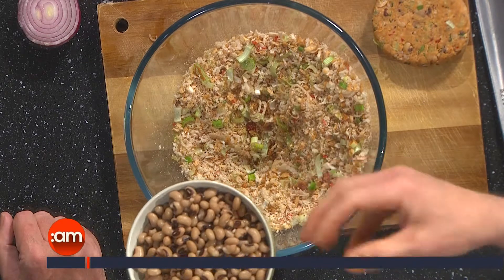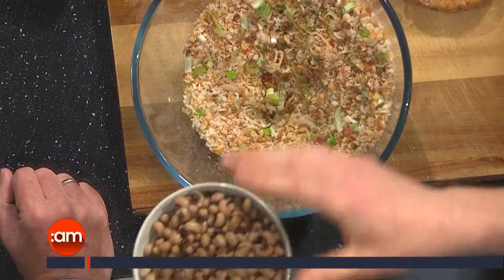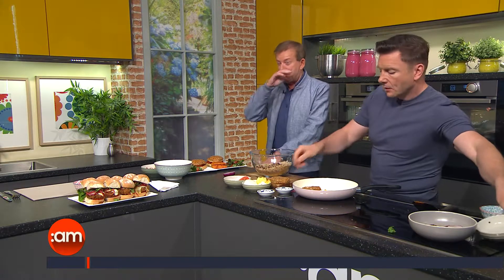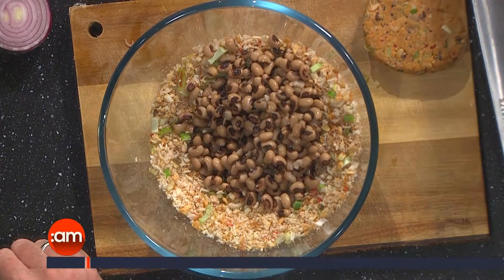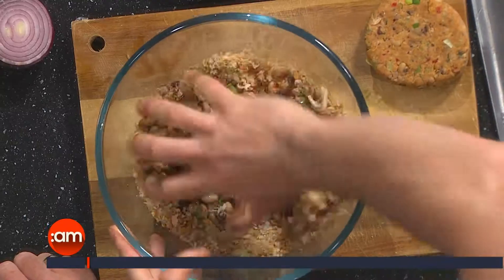Then in go the black-eyed beans — you can use kidney beans, cannellini beans, butter beans, or a can of mixed beans. They're a great source of protein, really low in fat, and a great source of carbohydrate. The student is a machine that needs to be well-fuelled and well-hydrated, so the last thing we want is those energy crashes. Add a little bit of salt and pepper for seasoning, and you can get your hand in there and just smush it all up.